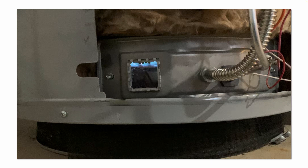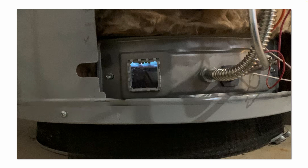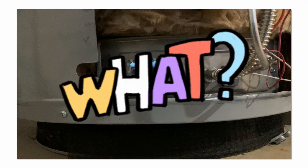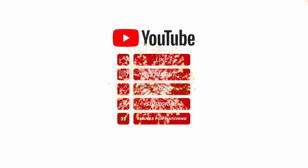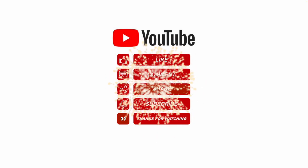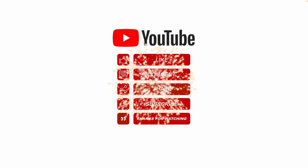Always start with the simple, obvious things first. Is the filter clean? Is everything tight? Is the pilot assembly clean? Is that flame arrester clean? I hope this information helps. Please like, share, subscribe, and leave me a comment for future video topics you would like me to cover. Thanks for watching.